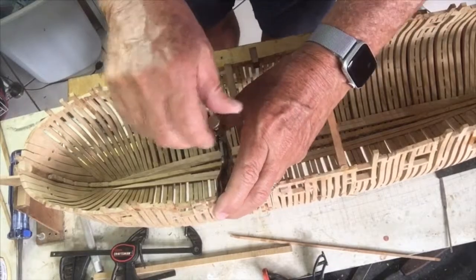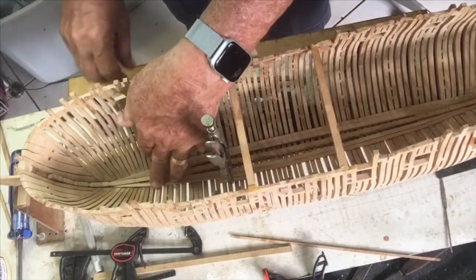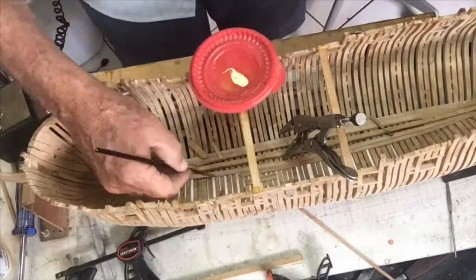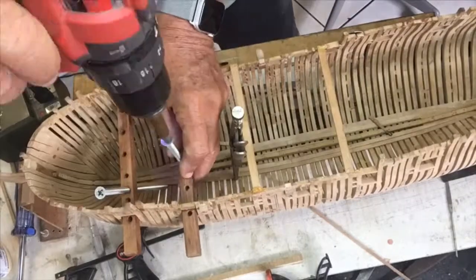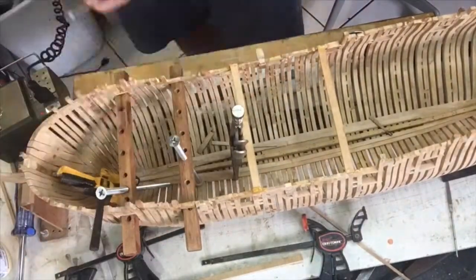One of my more innovative clamps is a pointed vice grip. The only care you have to take is where it clamps on the wood — you need to put either a slim piece of wood or a piece of cloth to make sure it doesn't scar the timber. But really it worked out very, very well.